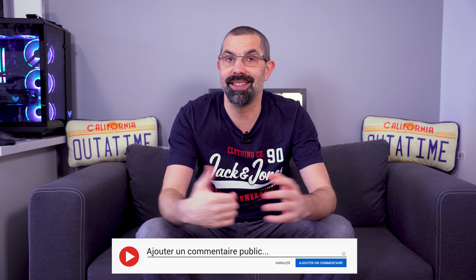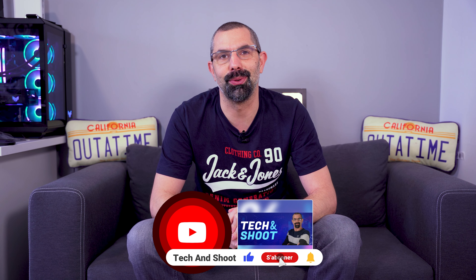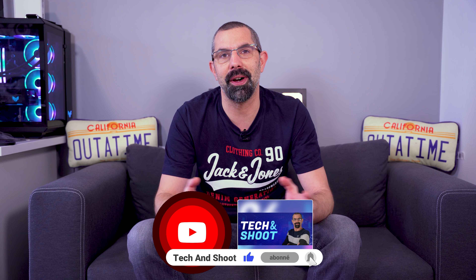Voilà pour cette vidéo sur la Woojer Vest 3. J'espère qu'elle vous aura plu. Si c'est le cas, n'hésitez pas à mettre votre plus gros pouce en dessous de la vidéo. Dites-moi en commentaire si vous avez déjà essayé ce genre de vestes haptiques et ce que vous en avez pensé. Et bien sûr, n'oubliez pas de vous abonner à la chaîne et de cliquer sur la cloche en activant toutes les notifications pour ne pas rater les prochaines vidéos. On se retrouve dans un prochain test. En attendant, prenez soin de vous. Ciao !